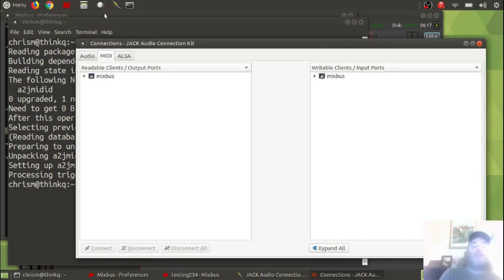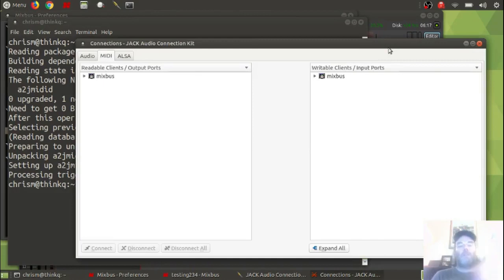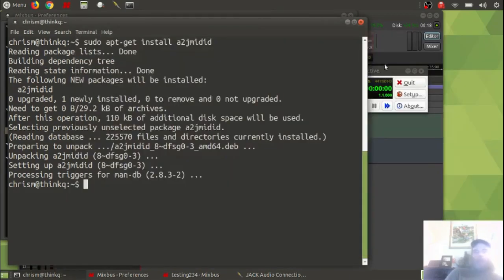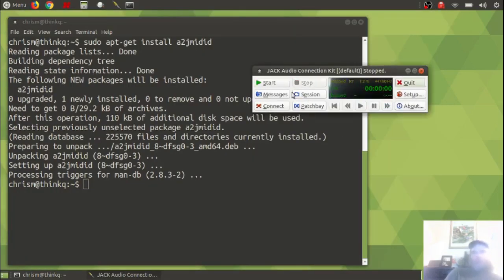As you notice, this is the same result you would have if you came to this screen before doing the sudo apt-get install a2jmidid. If you notice, all we see is Mixbus in here — we don't see any of our controllers. But we know the controller is connected because over here we can see the device. When I unplug it and plug it back in, that's definitely the device. So the a2jmidid thing takes effect when you restart the Jack server. I'll stop Mixbus now — it'll complain at me.